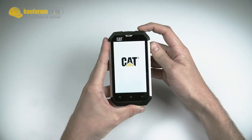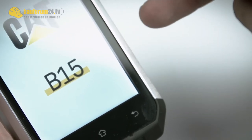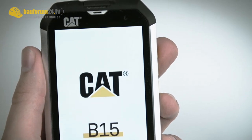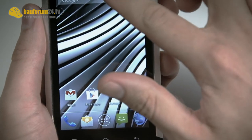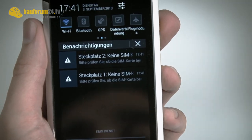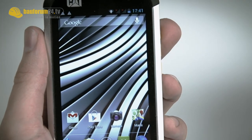You directly see the CAT logo, telling us that it's starting up. By the way, it has Google Android 4.1 installed, so it's quite up to date. Here we unlock it. And which is really an advantage of the phone is that you can put two SIM cards in it — perfectly for private use and for work use, or maybe when you go on holiday to put a second SIM card in.